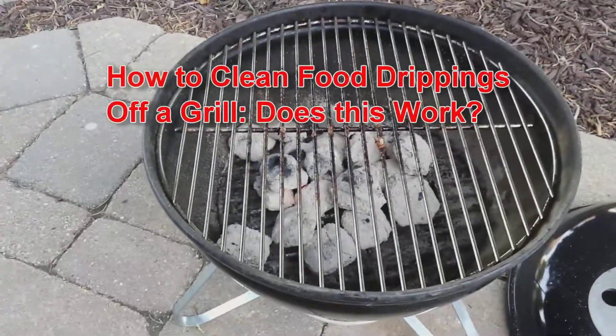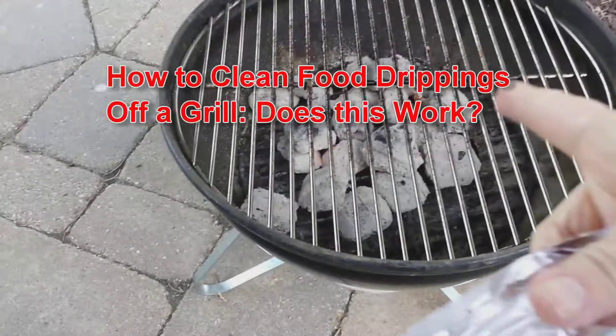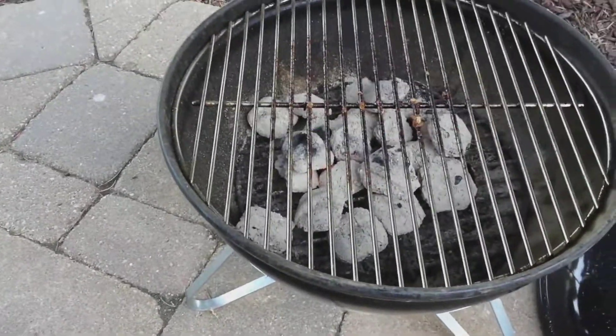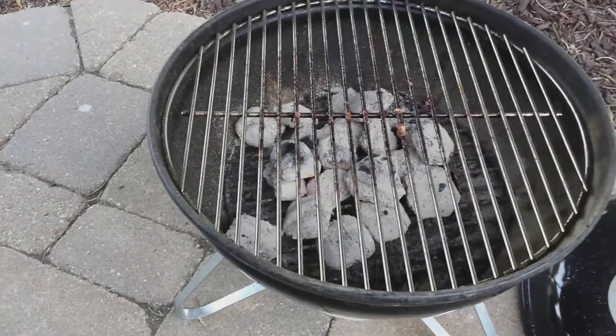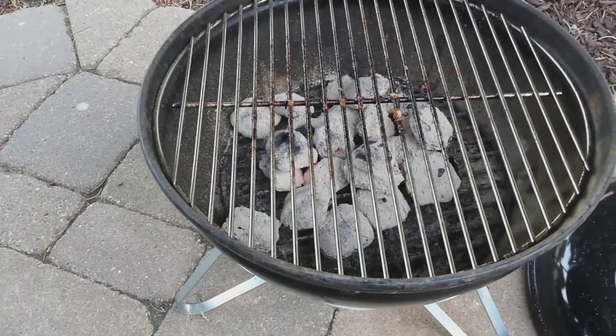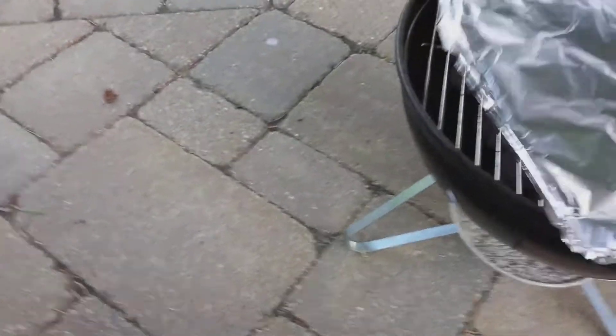Hey guys, I'm Susan and I'm back with a Does This Really Work? You know how you get those crusty things left on your grill grate after you take the meat off? Well, I read that the quickest way to get those off your grill grate without having to wait for it to cool down and then scrub it off is, after you're done cooking, you take a piece of aluminum foil,